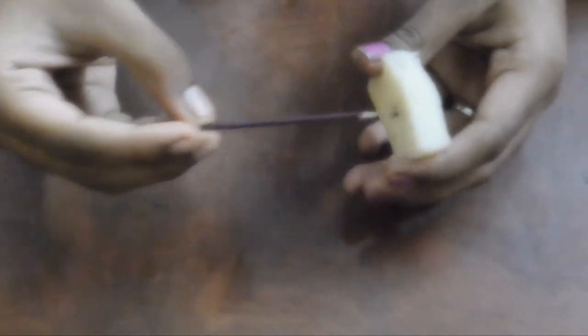If you want to cut this in a small size, you can cut this in a small size. Now let's cut it all out.